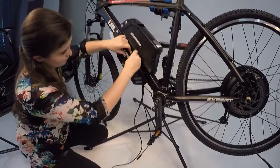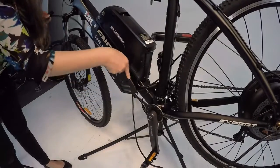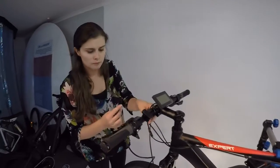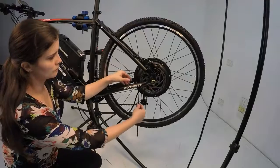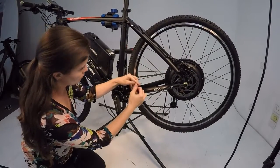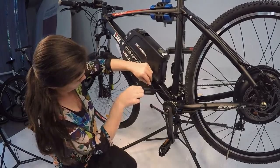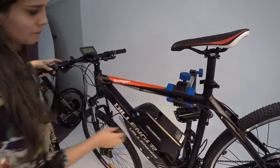Once everything is secure and tied, plug in each component to the controller. Cable ties can be used to tidy up the wiring harness. Your bike is now ready to go.